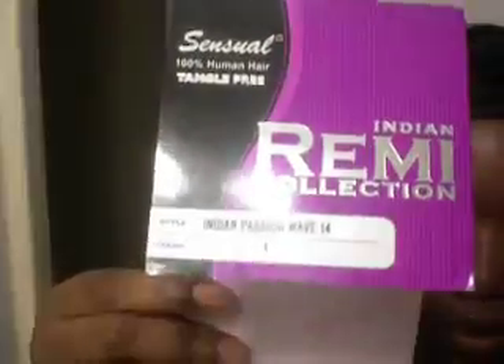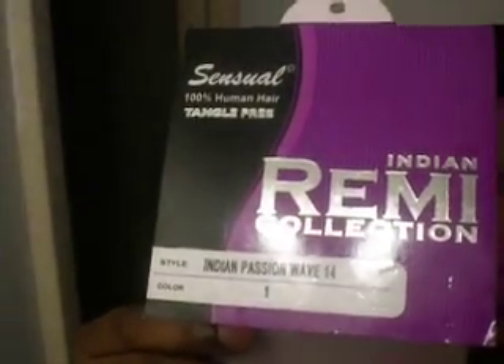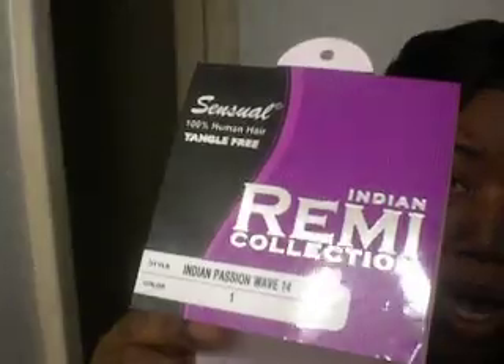It's really nice and soft. Again, it's Sensual, Indian Remy Collection, Indian Passion Wave. I purchased this in number one, 14 inch, and this is two packs — all of it is sewn in except for the front, which is my bang. I did not wet my front, I just put it up in a clip — you can see the little pink clip. I just wanted to come show you guys how the hair looks being wet. This is my first time wetting this hair.